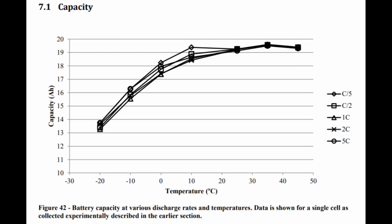At colder temperatures, a lithium iron phosphate battery will not give as much capacity as rated. It depends on your power draw as well — if you're really slow, you still get 100 amp-hours. But if you're at a C/2 rate, you might be getting only 85 amp-hours.